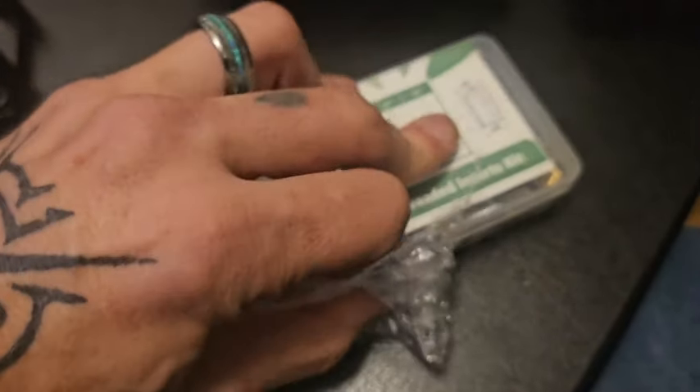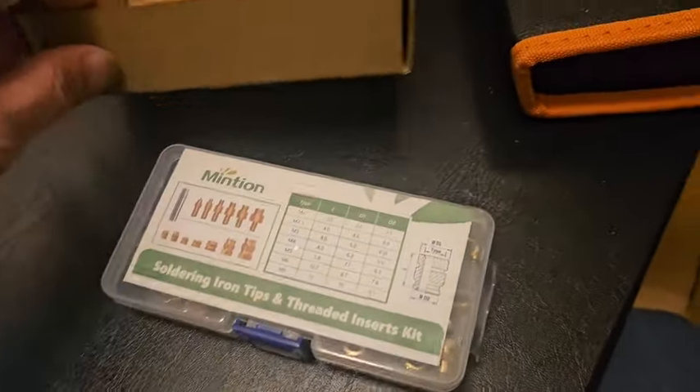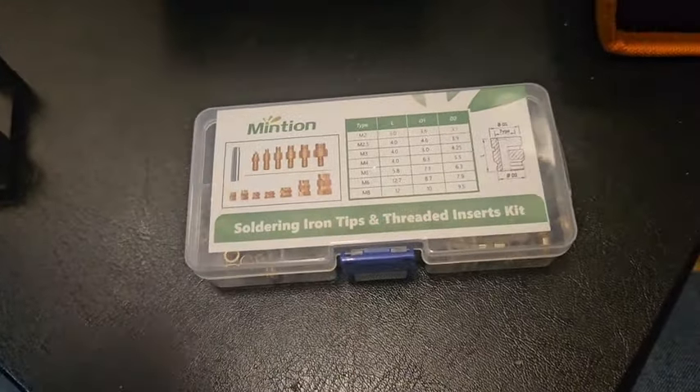They don't have their particular soldering iron as one of the possible kit options here in the UK yet, because it was designed for a different voltage. I had to find a similar one, which I managed to do, and I'll provide the links for that for those who want to go this route.